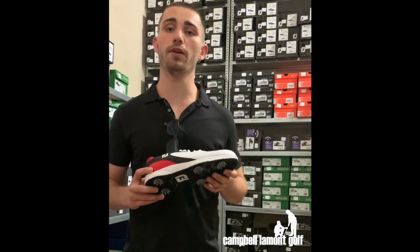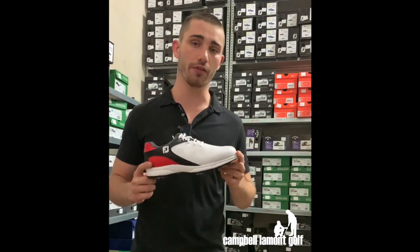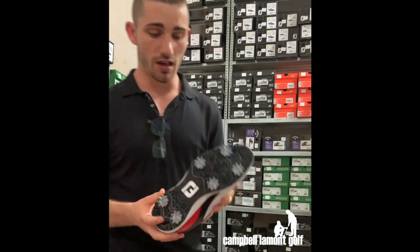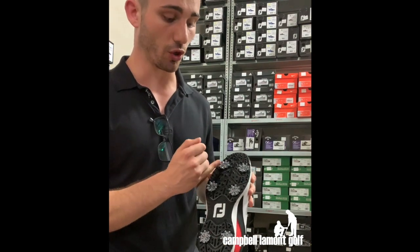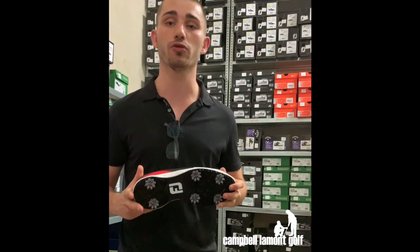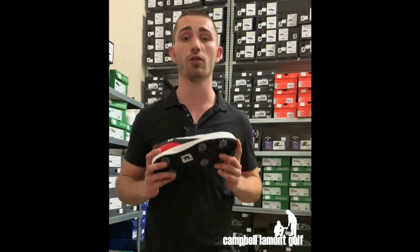The Durotrax TPU pleated outsole is flexible but very durable, giving us a long lasting shoe. If we flip the shoe over we can see that we have six fast twist soft spikes giving us superb traction in all weather conditions. Our feet are not going to move in this shoe if the ground is very wet or very dry.